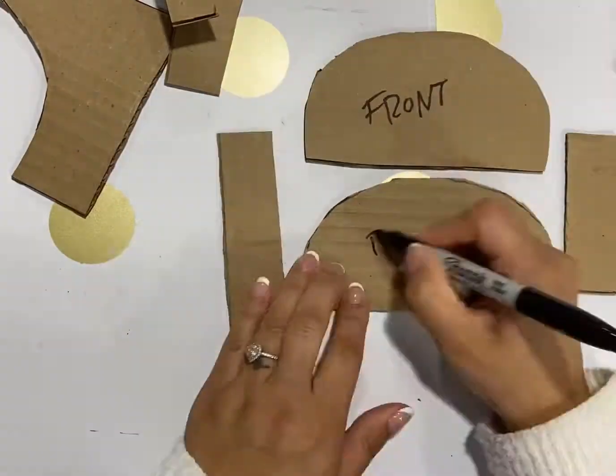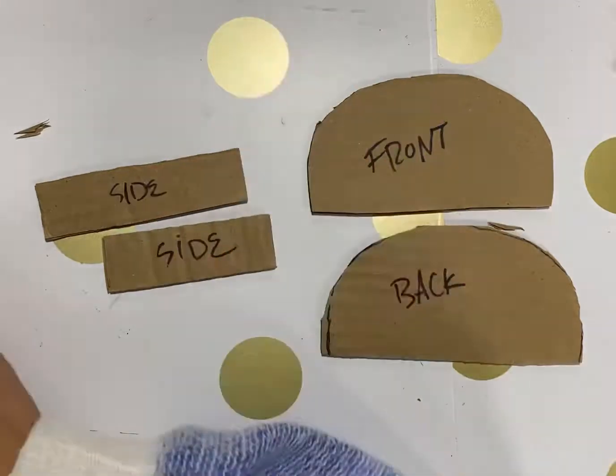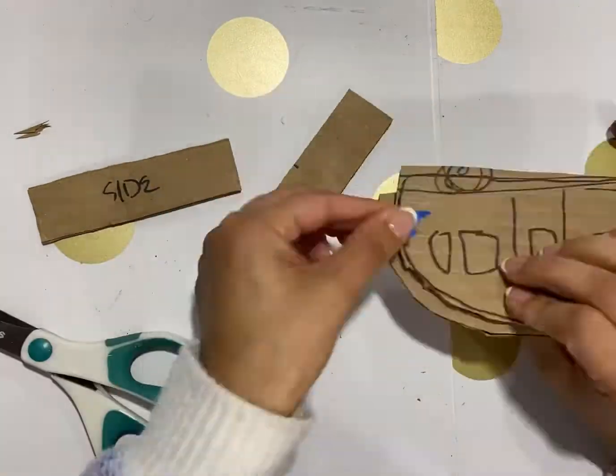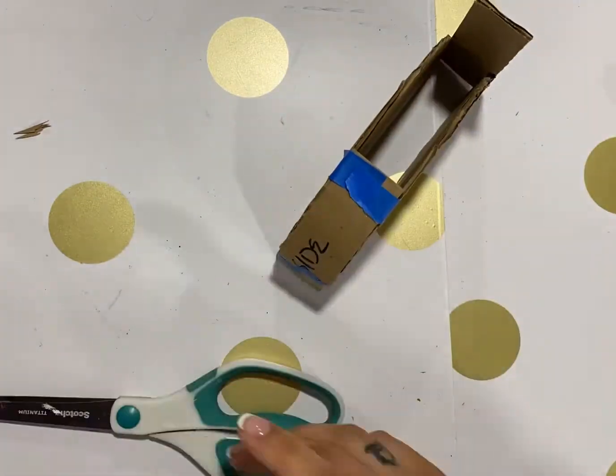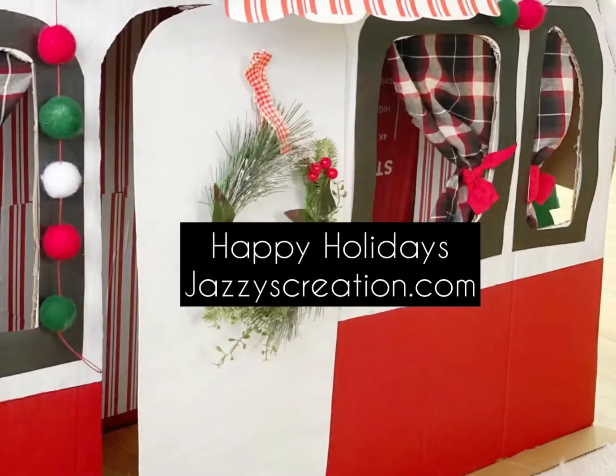I'm taping one side first and then adding the side panel, taping the other side — exactly what I'm doing in the video is exactly how I would do it.